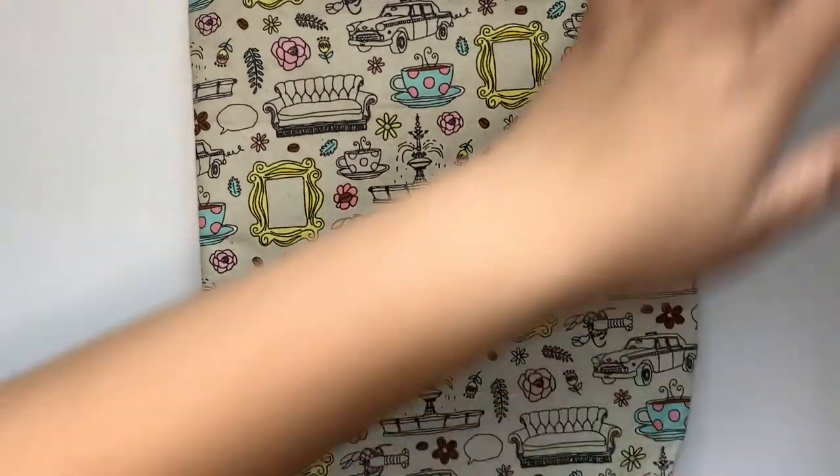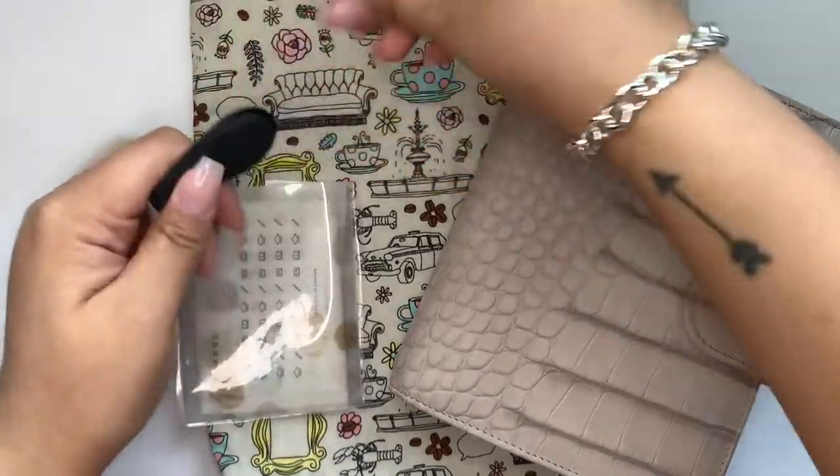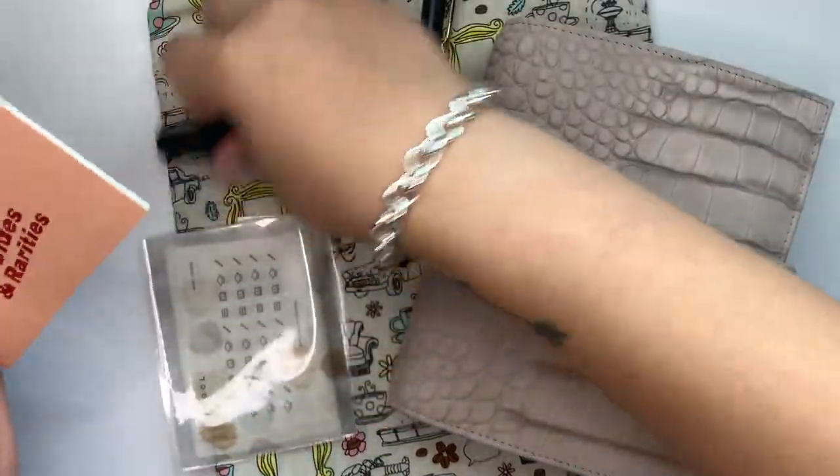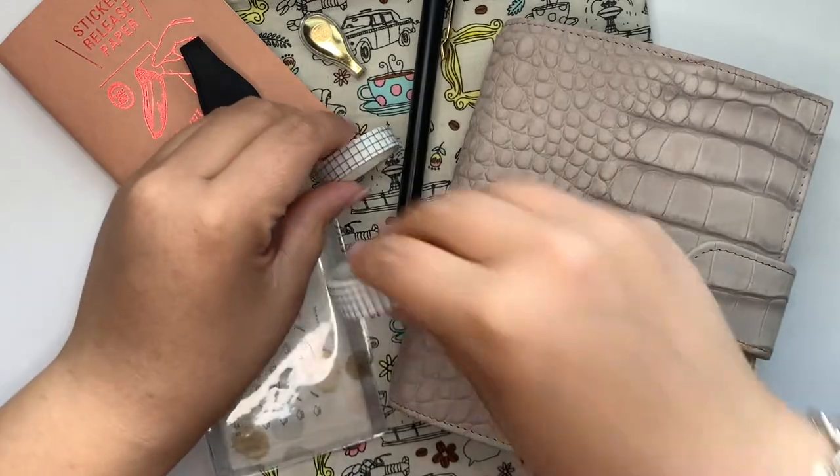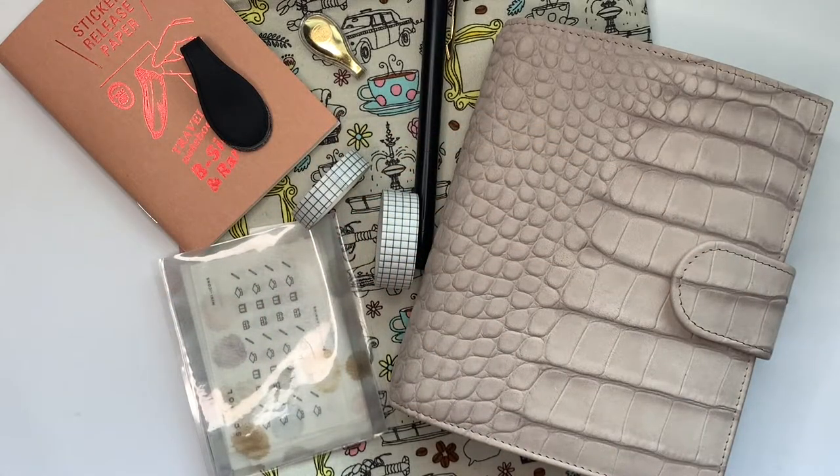So that was the last thing I wanted to share with you guys — all of my faves. These are the things you guys see me reaching for all the time, the things I find most useful in planning. I'm going to try my hardest to find links for everything. Let me know down below: what are your favorite planner items? What are the things you reach for all the time? Is there anything you saw in this video that you haven't used before? I'd love to chat down there. Please take a second to like and subscribe — it'd be greatly appreciated. I'll catch you guys next time, bye!